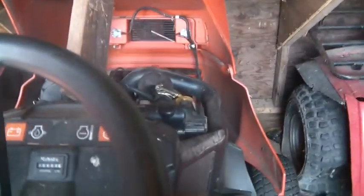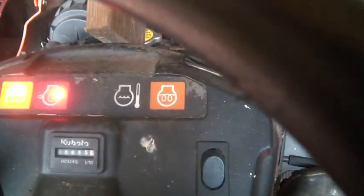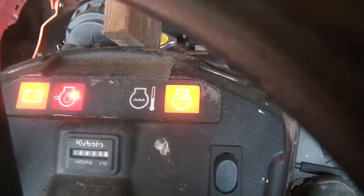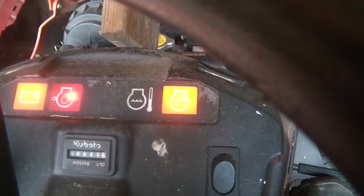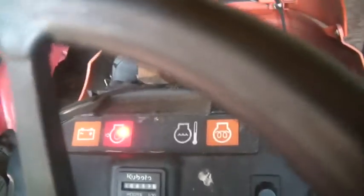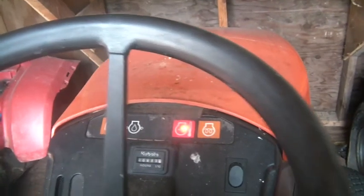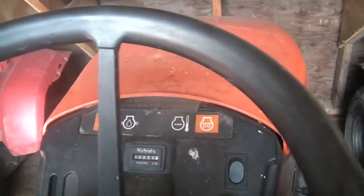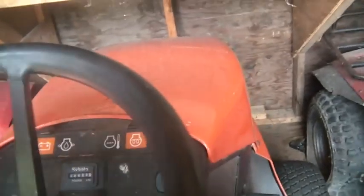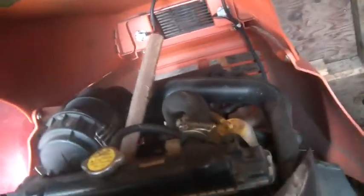This thing still has the interlocks, which means you've got to step on the brake first. As I turn it, see those lights lit up? And then that's the glow plug. Let's see what she does. I don't like that sound — it could be because that board fell in. That's exactly what it is.